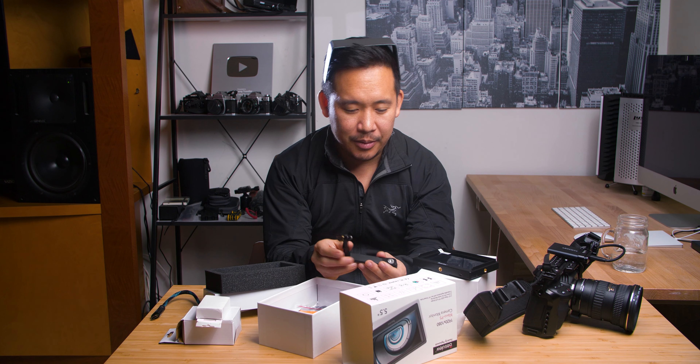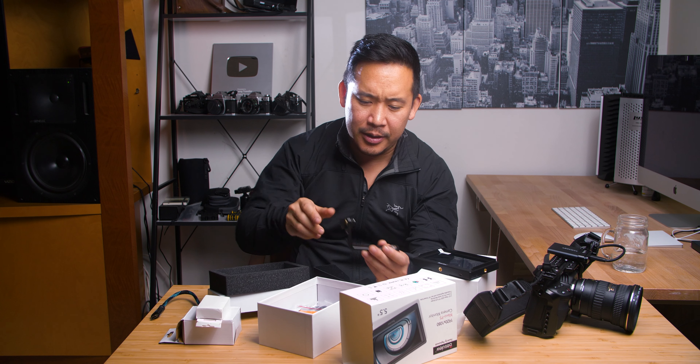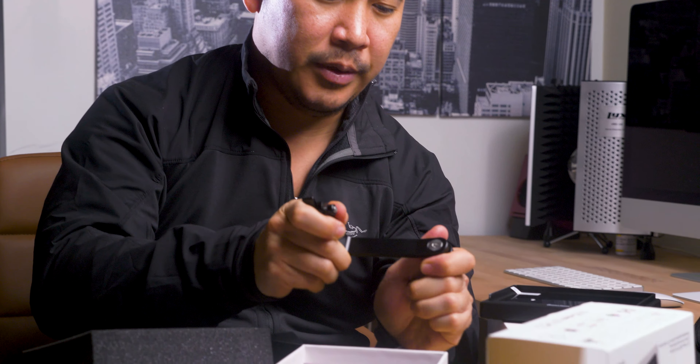What else do we have here? We have a sun shade, which also doubles as a hat. This is the L bracket for it — pretty well built actually, super sturdy. And we got something to clean the screen with.